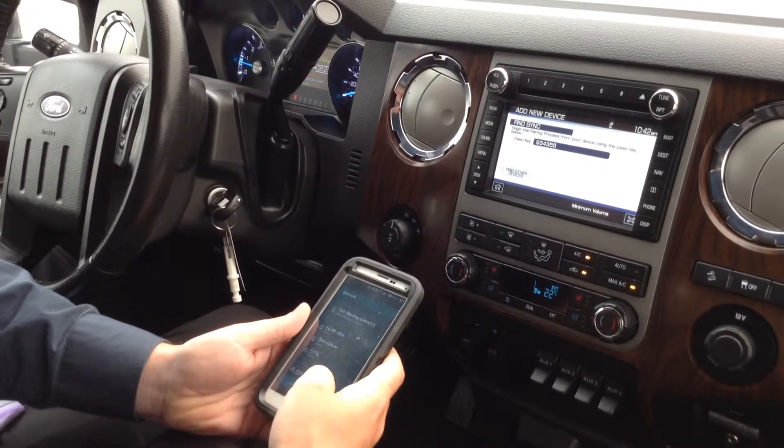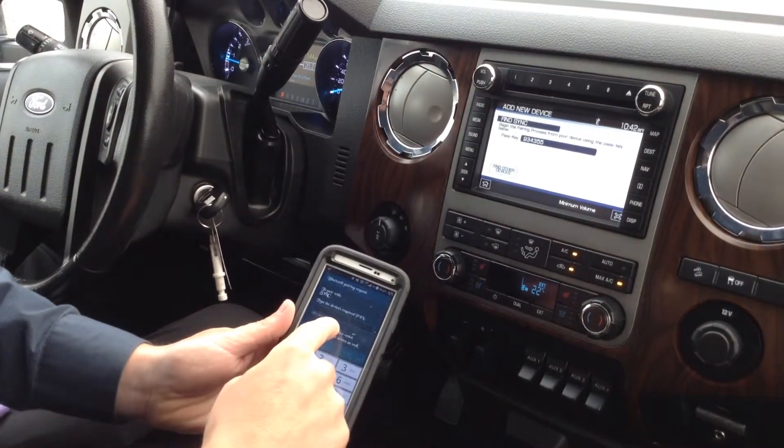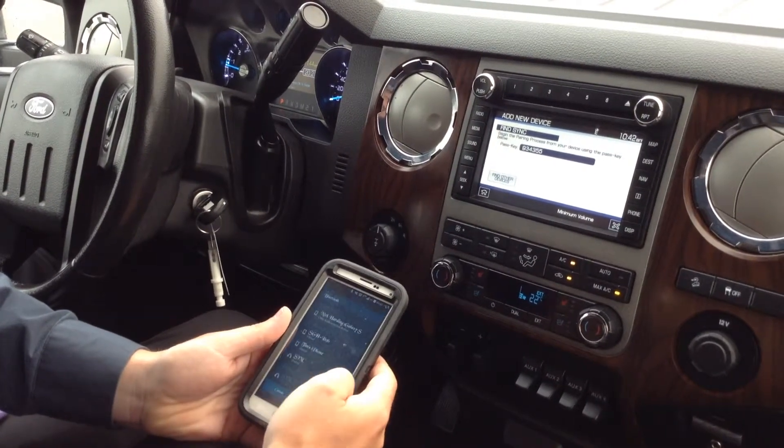Once it pops up on your phone, you just click it on your device. Then you're going to want to make sure that the passcode on your phone is the same up here — 934355 — then you just click OK.